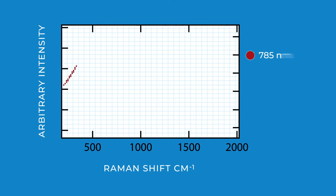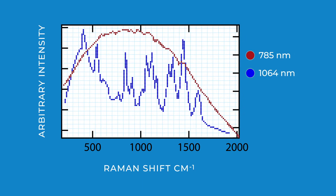The added benefit of a 1064 nanometer laser is that it minimizes fluorescence issues, which has been problematic for other Raman instruments that utilize shorter wavelengths. You now have the ability to identify colored, dirty, or impure substances even through colored packaging.